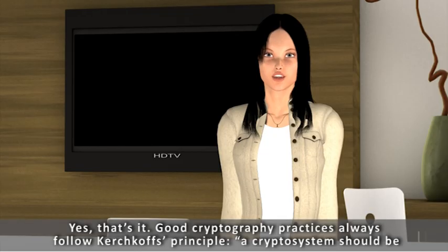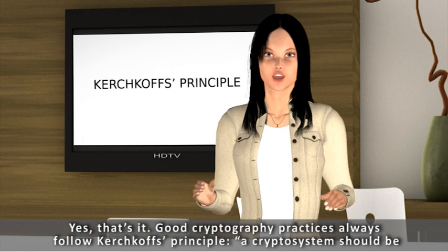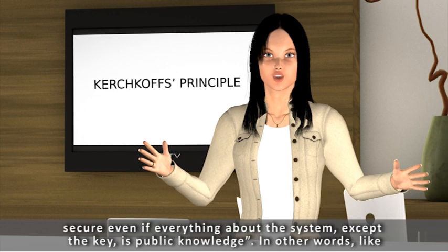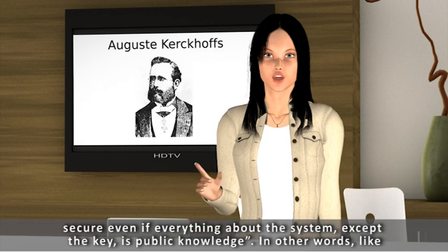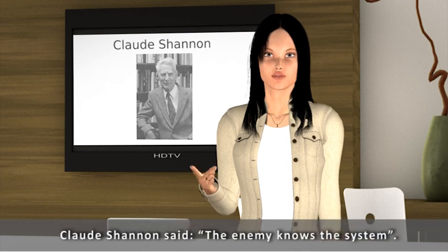If an algorithm is designed properly, we would have the same result as with the combination lock — only knowing the key will allow the message to be deciphered. Good cryptography practice always follows Kirchhoff's principle: a crypto system should be secure even if everything about the system, except the key, is public knowledge. In other words, as Claude Shannon said, the enemy knows the system.